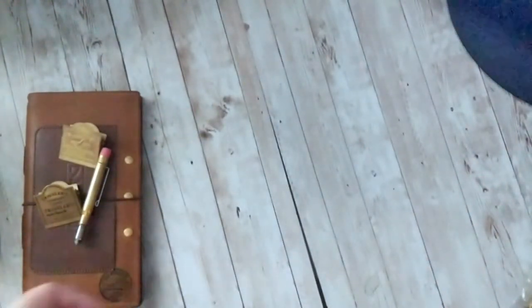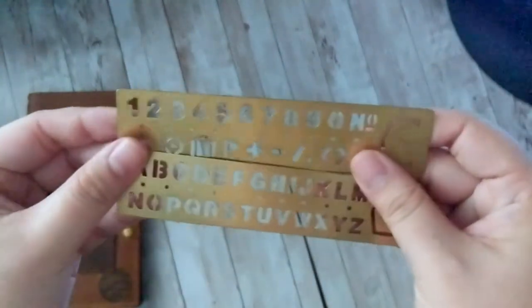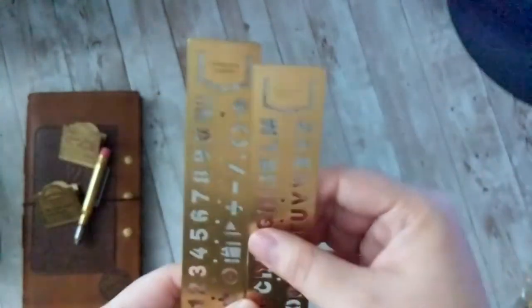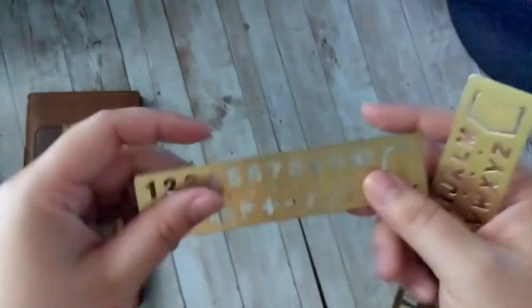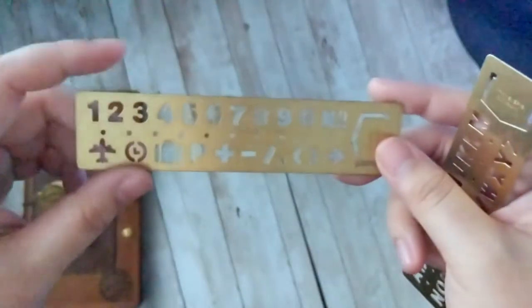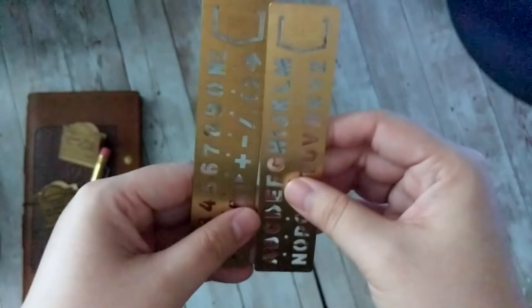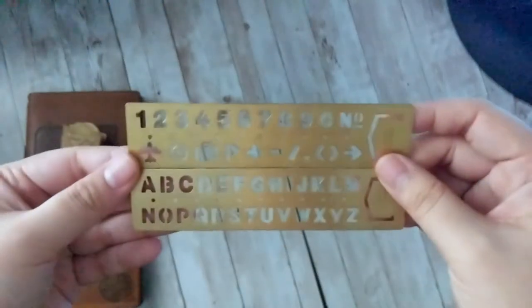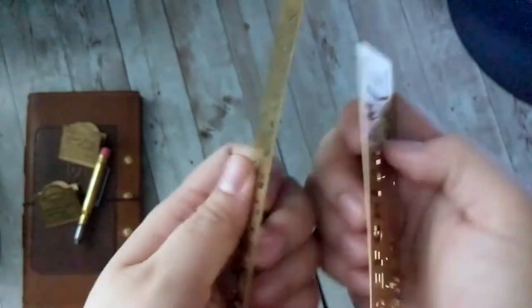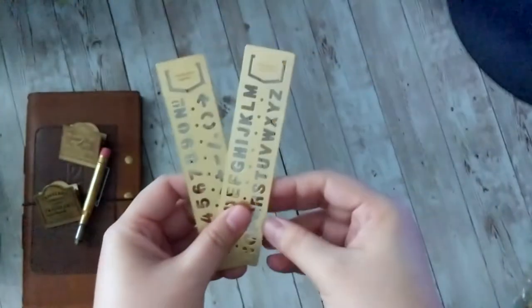Next up we have their brass ruler stencils — I guess these are more like bookmarks and stencils. These actually don't patina as much, probably because you don't really hold and handle your stencils as much as you do your clips and pens. They have one with different planner symbols and numbers, and another one for all the letters. I keep both with me. I quite like using the number stencils for filling out dates. They look really nice and they're not super thick, so they're easy to transport and give it that vintage look.